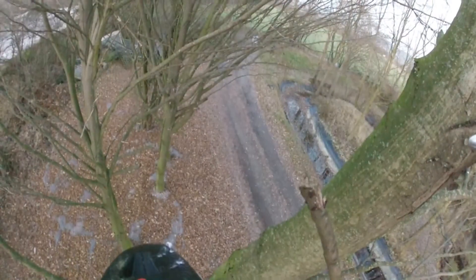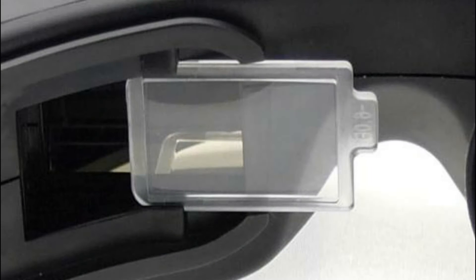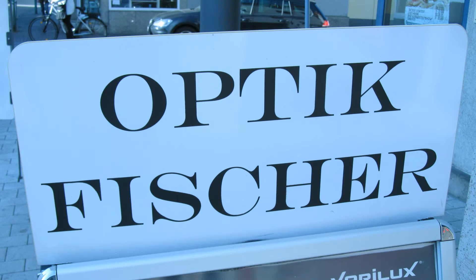You can get Fat Shark lenses for video glasses on the market, but they don't fit my needs. Especially for the Sky Zone goggles that I own, there are no lenses available. Sky Zone claims the Fat Shark lenses fit in, but they don't — you will see why later in this video.